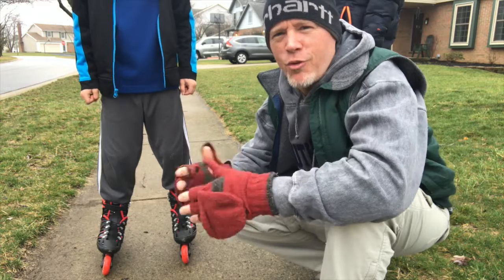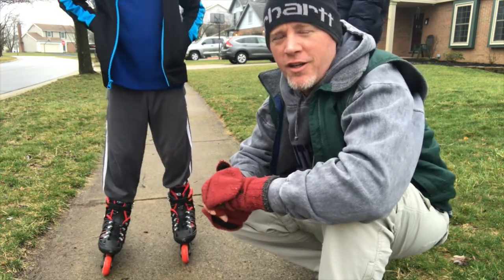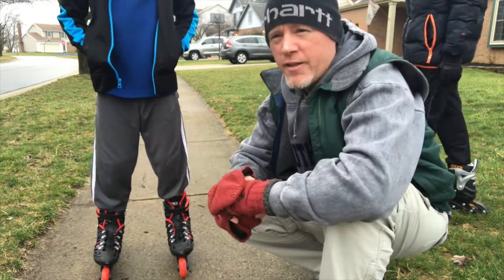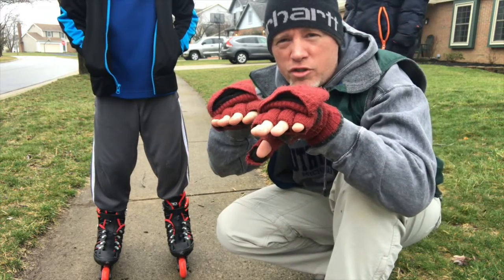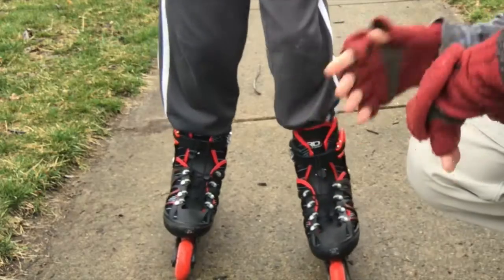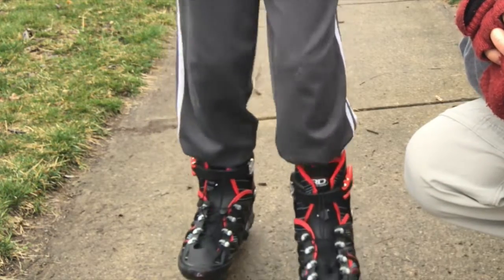Being a phys ed teacher, one of the cool units we do in class is a roller skating unit. The kids get a three-day lesson. The very first lesson, besides falling, is how to go forward. One of the major mistakes people make is keeping their toes straight and trying to push and slide — and of course you don't go anywhere.